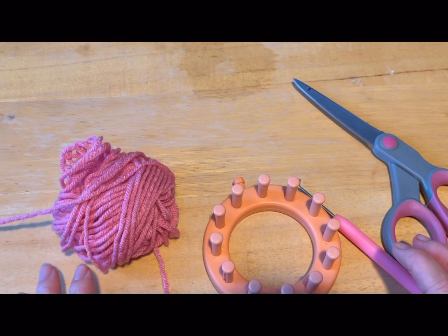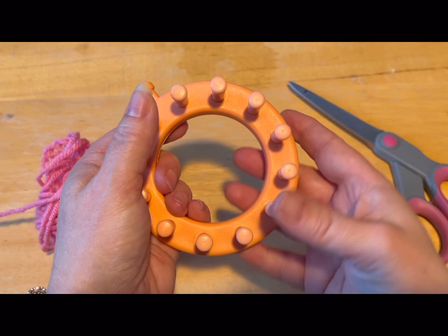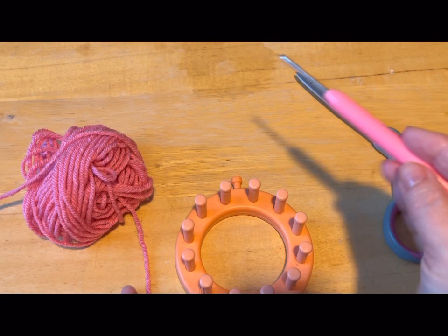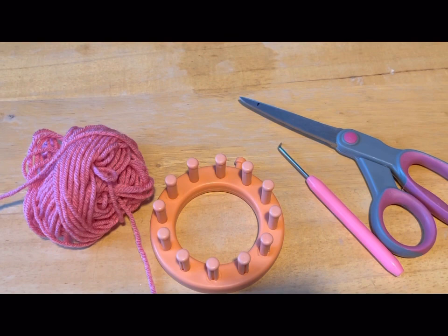Hi everyone, Monique here, Little Gems Creations 1. Today we are going to be making a cat toy. You are going to need your flower knitting loom — that is a 12-peg loom. You are going to need some scrap yarn, your knitting tool, scissors, a darning needle, some scrap material, and your catnip. So let's get started.